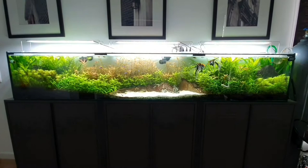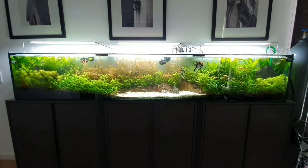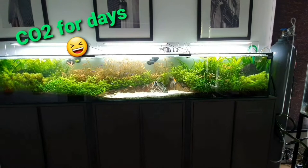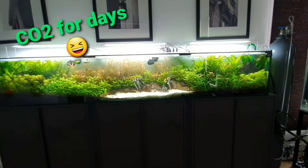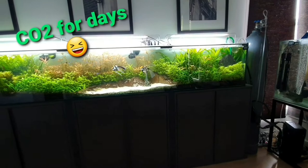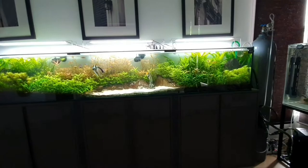This tank is a high-tech tank, meaning there are some elements that make it more complicated than usual. On your right you can see the CO2 tank, which is a 50-pound industrial-grade CO2 tank. This would last me more than six months — I opted for that size because I don't like refilling. I'm also using a CO2 reactor with a bubble counter.